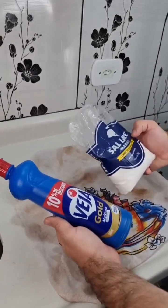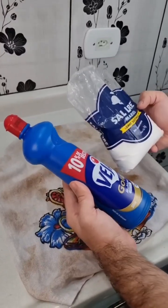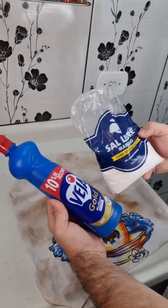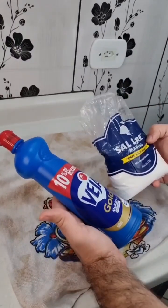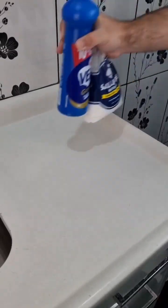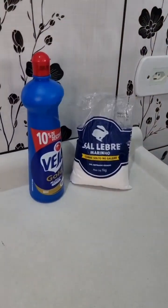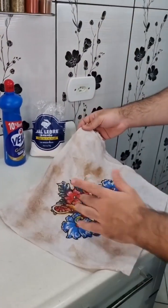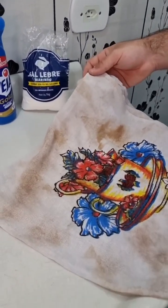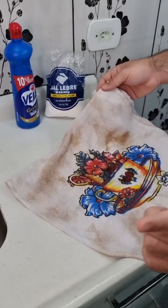Forget about soap powder. Remove the grime from your dish towels or mop with just two ingredients. A professional cleaner gave me this tip and I want to share with you folks today, so check this out. Just two ingredients and you remove the grime from dish towels, mop, socks, or maybe even that t-shirt you've spilled wine or sauce on. Don't worry, you'll be able to remove it easily.